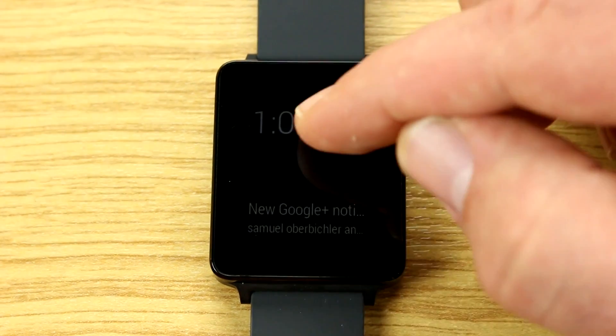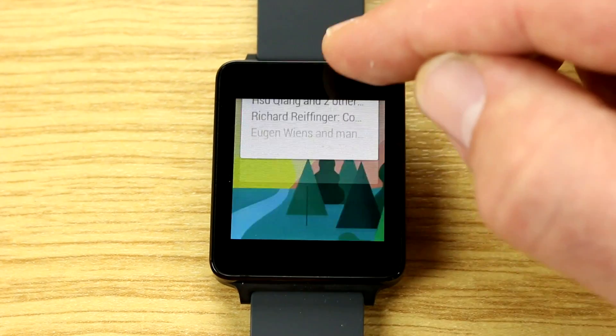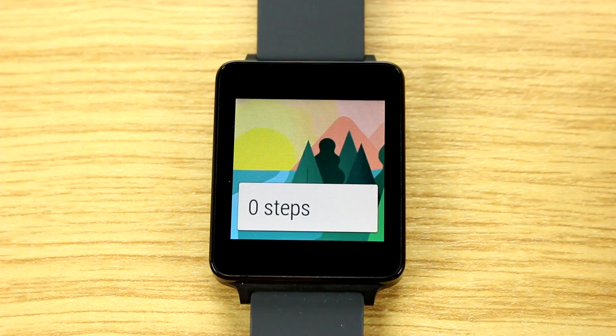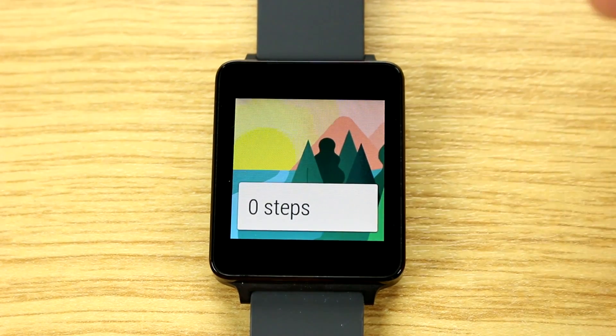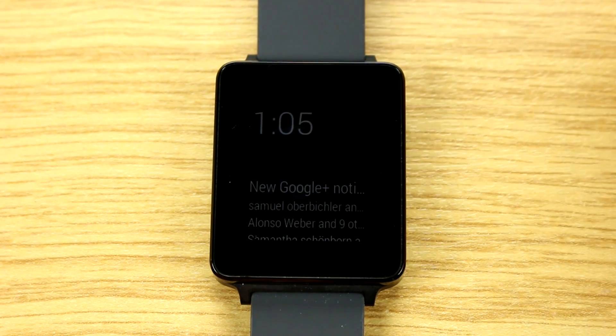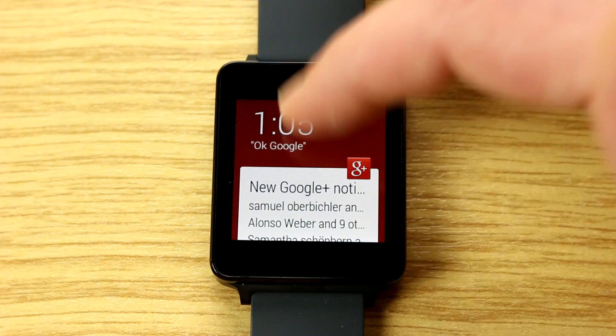Any app that produces notifications can relay cards to the G Watch, or any other Android Wear device. You can receive notifications from Twitter, Facebook, and pretty much any other app. In many apps you also have the option to actually reply, so if you received an email you could reply using voice entry — though in German it doesn't work as well yet.